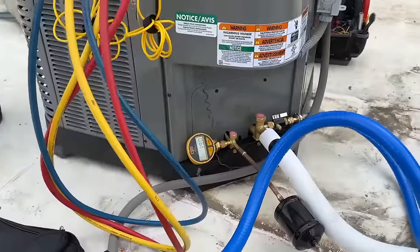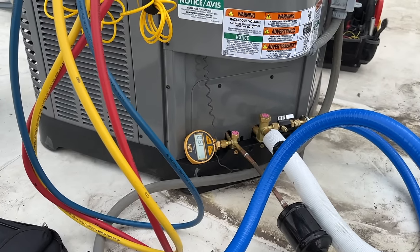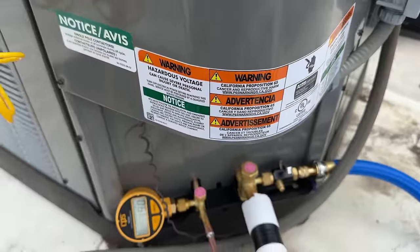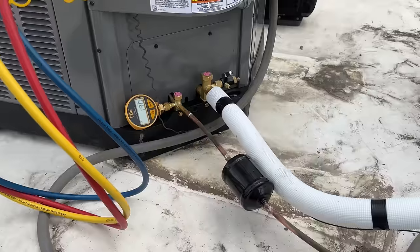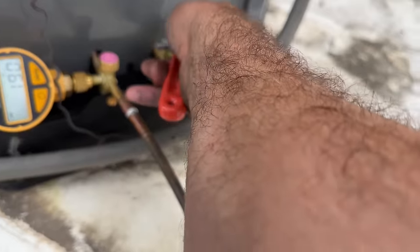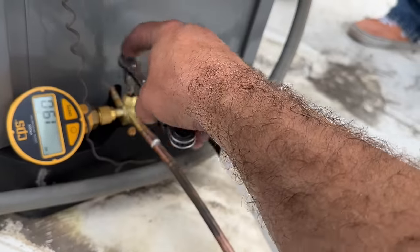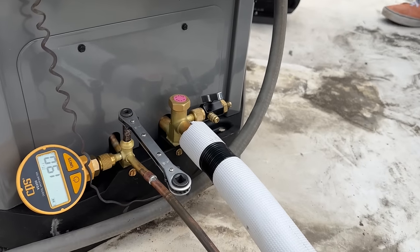It's 2:47 — I forgot to come up here a little bit sooner, so it's been about 17 minutes. We're down to 190 microns. I'm totally okay with that — as long as we don't rise over 500 after we isolate, we should be good. So we're going to close this off and just keep an eye on this and make sure it doesn't rise. We're holding steady at 190, so we're going to go ahead and take off these covers. We're just going to use this tool to open this up all the way on both sides, and then we'll be ready to put our Schrader core back in and fire up the system.